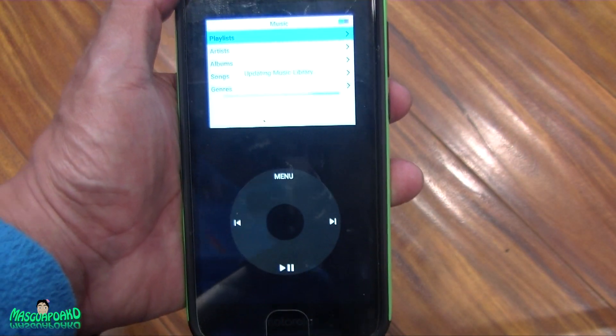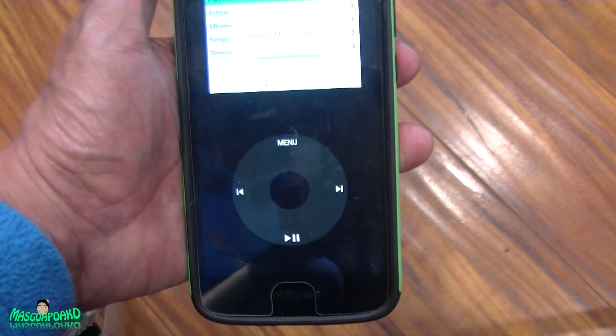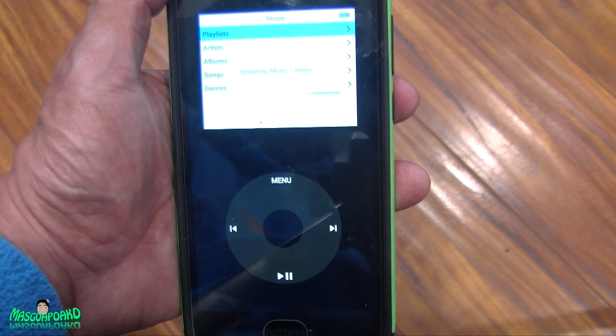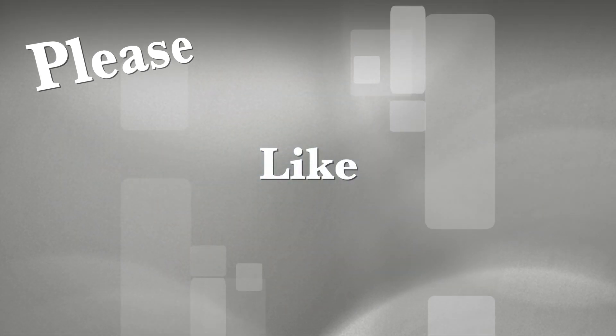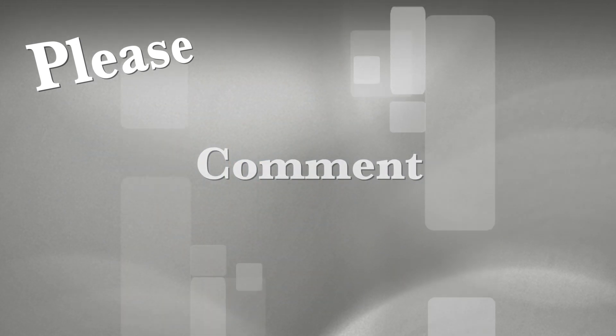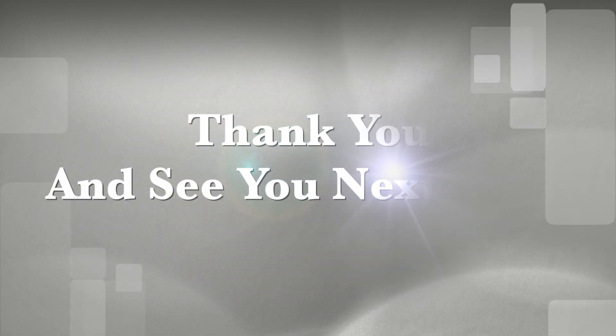Thank you for watching. If this helped you, please like and subscribe. I hope to see you next time. See you later!